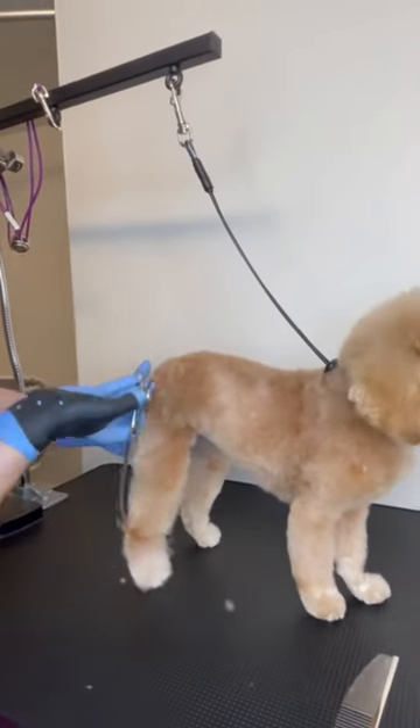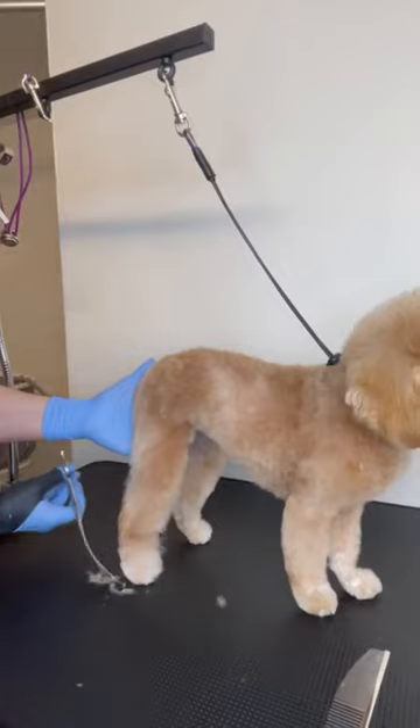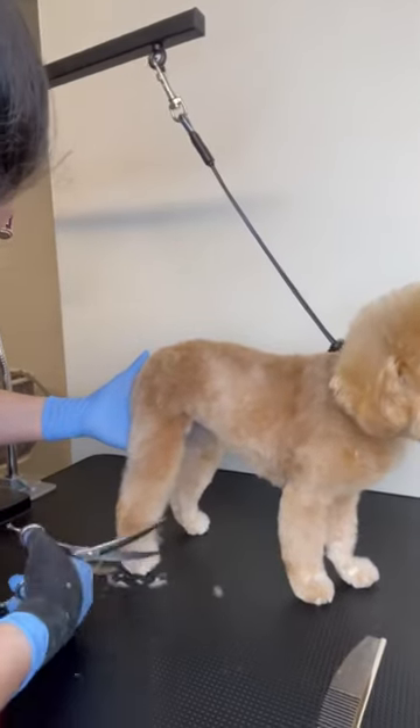Always wear your thumb support to prevent tendonitis and make sure to practice your shear movements. Bye guys.